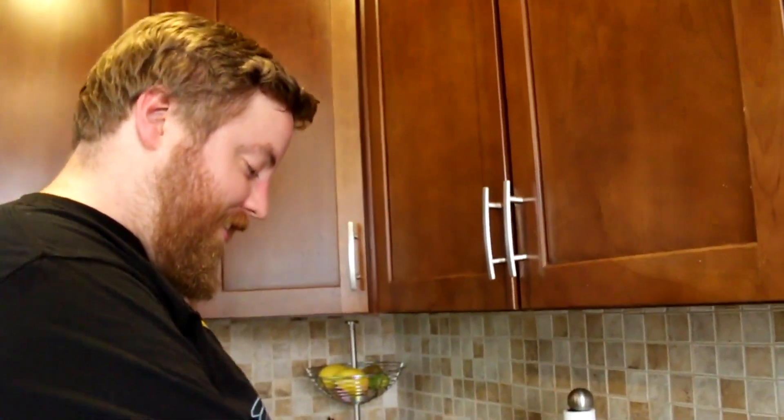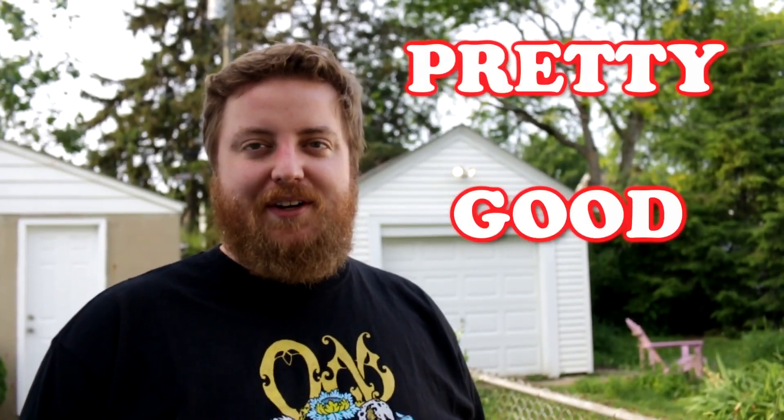Hi, I'm Phil. Welcome to Pretty Good Cooking — pretty good — and gardening.